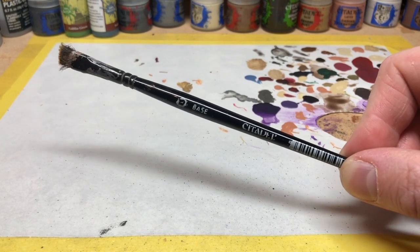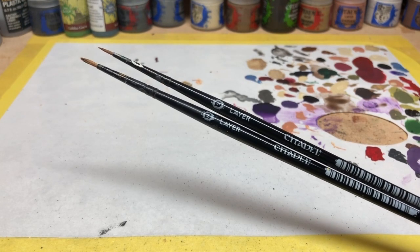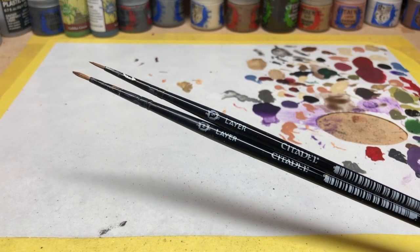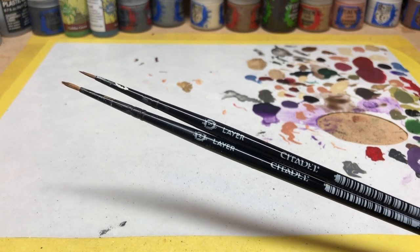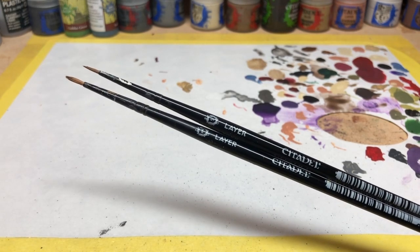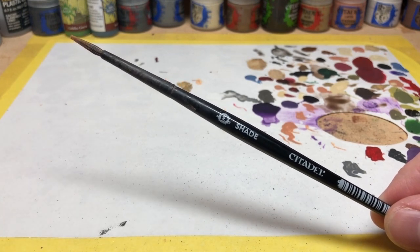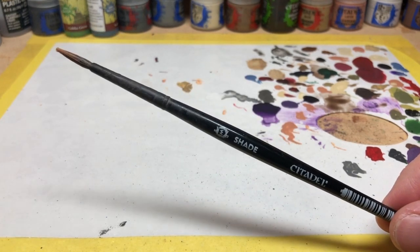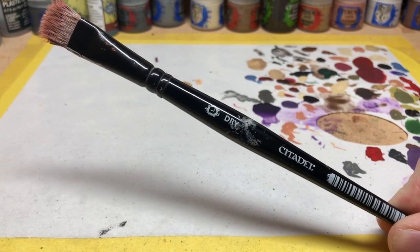Base brushes are useful for coating large areas - if you're painting terrain you can slop a lot of paint over a wide area relatively quickly. My medium and small layer brushes are my workhorses; these are the brushes I go back to time and time again. They work for pretty much all the coats I want to put down on a miniature, and the small brush deals with finer details. Then of course I have my trusty medium shade brush for applying Agrax Earthshade washes.